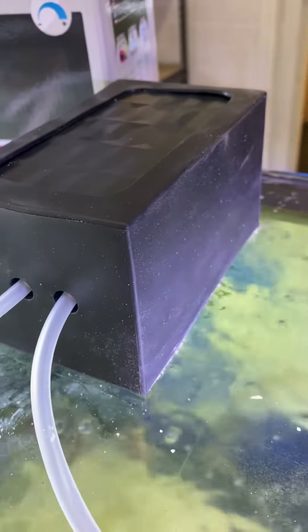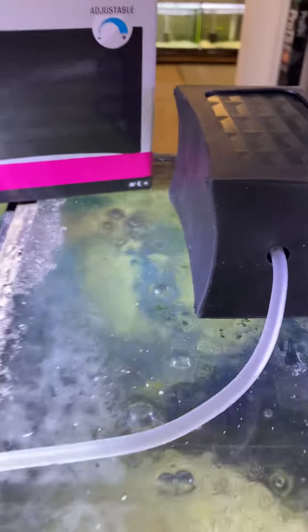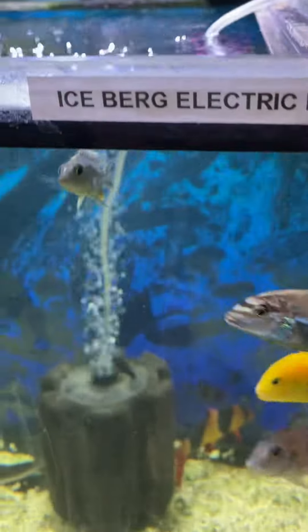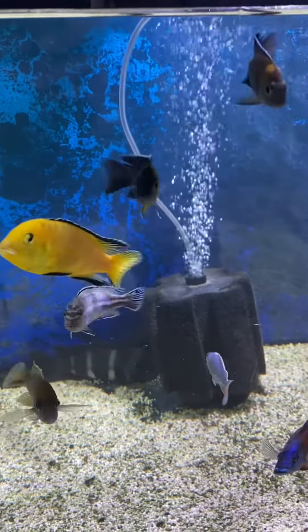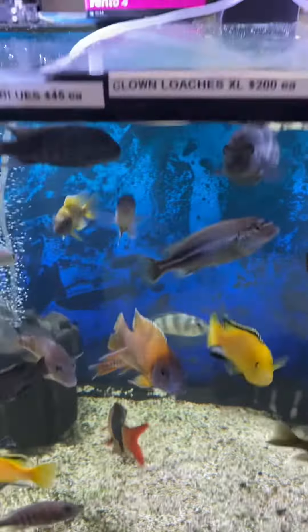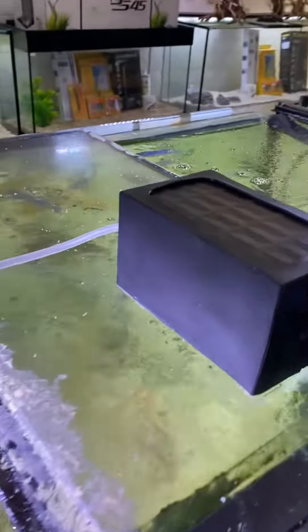You cannot hear it running — you can hear some bubbles, that's about it. That's the airflow we're getting from the air pump, completely adjustable. Super silent.